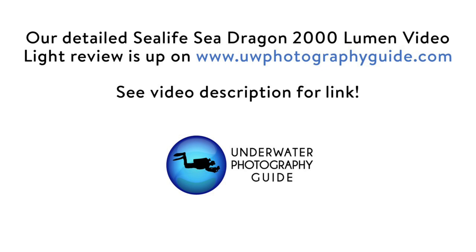Thanks for watching, and be sure to check out the Underwater Photography Guide for our full detailed review.